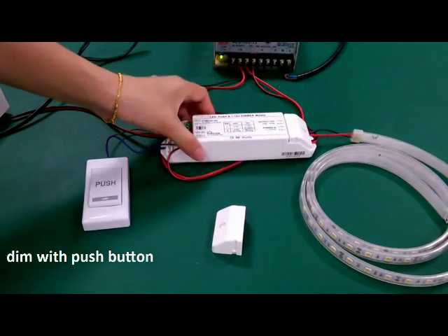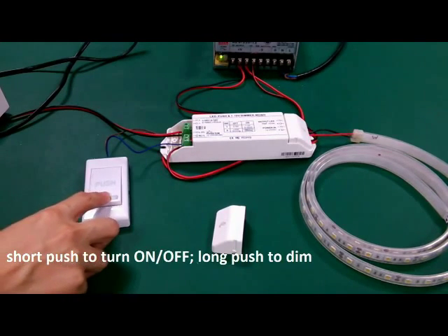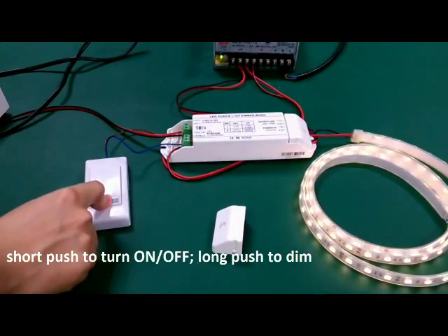Now we dim the strip with a push button. Short push to turn on or off. Long push to dim.